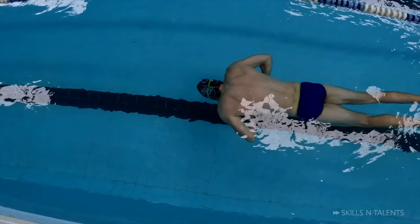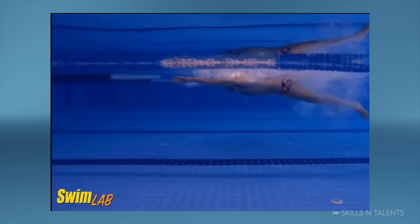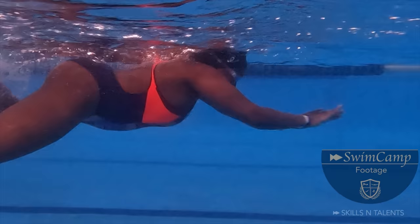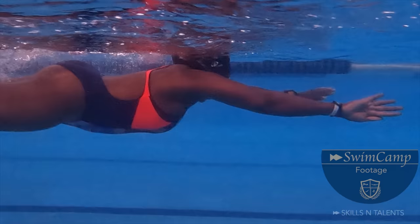Denise now has the correct kicking technique, but she makes the third most common mistake — pulling the elbows too far back. Saki brings the elbows a maximum of 10 centimeters behind the shoulder line, but it is too difficult to know the position of your elbows. So think about it this way: his hands don't go any further back than his face. If you are swimming breaststroke and you no longer see your hands, it means that you are probably pulling your arms too far back.